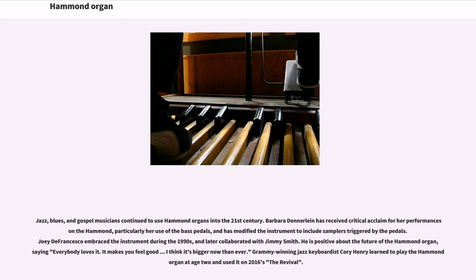Jazz, blues, and gospel musicians continued to use Hammond organs into the 21st century. Barbara Dennerlein has received critical acclaim for her performances on the Hammond, particularly her use of the bass pedals, and has modified the instrument to include samplers triggered by the pedals. Joey DeFrancesco embraced the instrument during the 1990s and later collaborated with Jimmy Smith. He is positive about the future of the Hammond organ, saying, 'Everybody loves it. It makes you feel good — I think it's bigger now than ever.' Grammy-winning jazz keyboardist Corey Henry learned to play the Hammond organ at age 2 and used it on 2016's The Revival.